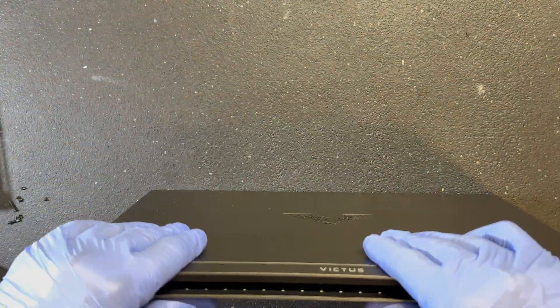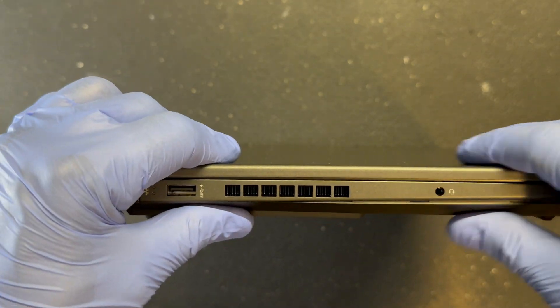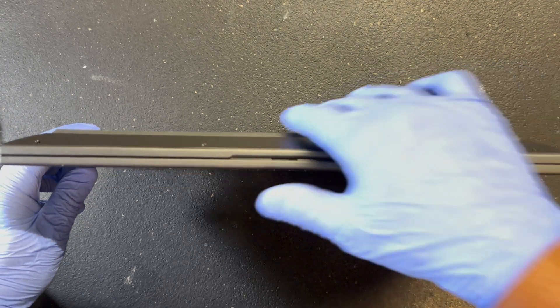More than likely you will hear some clicks. Make sure all eight screws are put back in place. When you are done, go around the machine and make sure everything is nice and flush.